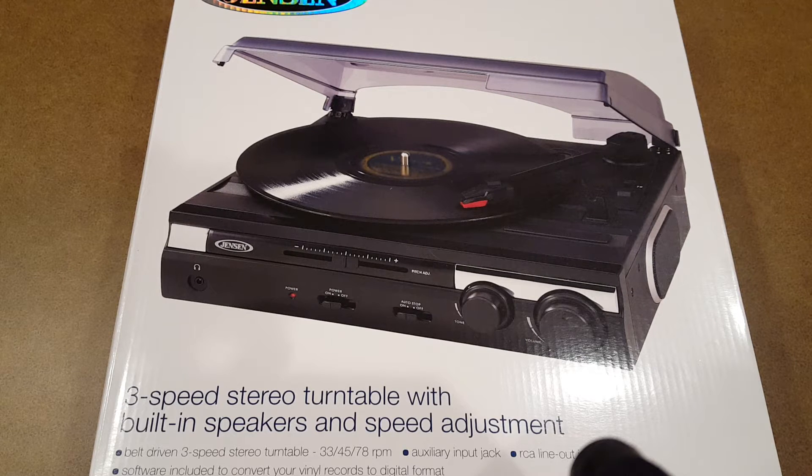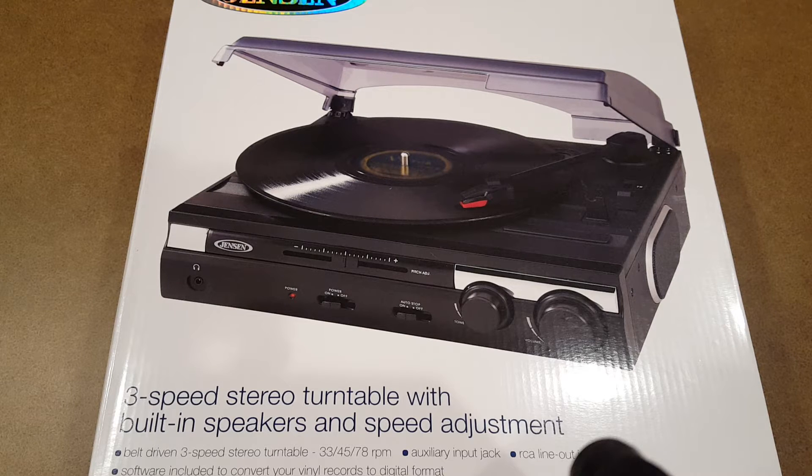I'm still kind of on the hunt for a turntable for my office area. I've already parted ways with the Crosley that I did the video on about a month ago — I just could never get that platter to play records without sounding like it was warped. The new belt didn't fix it, so somebody took it off my hands for $20.